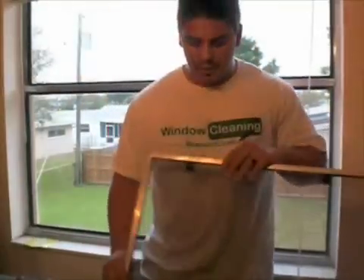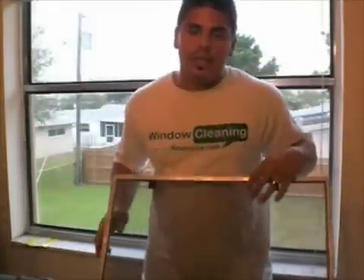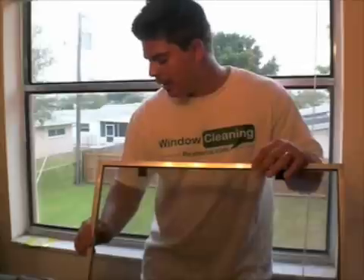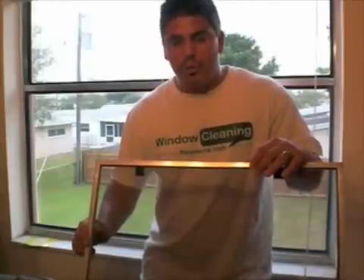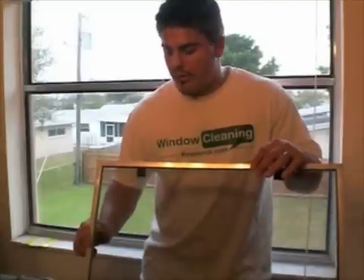Usually when I take screens out from the inside, I'll flip them sideways, and I'll have the window open and put them on the outside, because I usually clean the screens right after I do the exterior. So those are the two most common screens, and that's how to handle those.